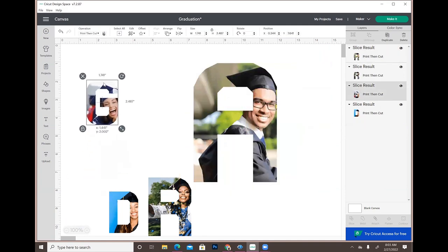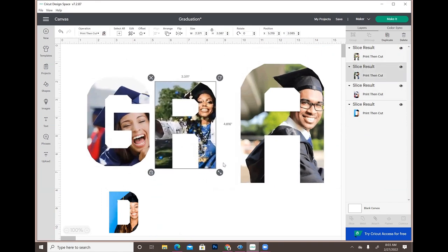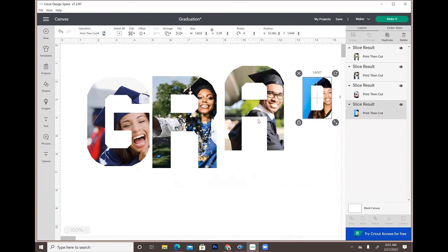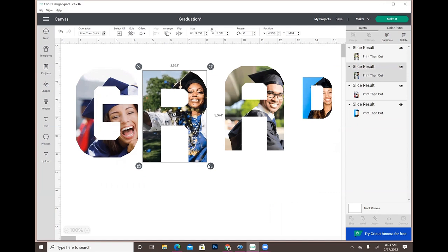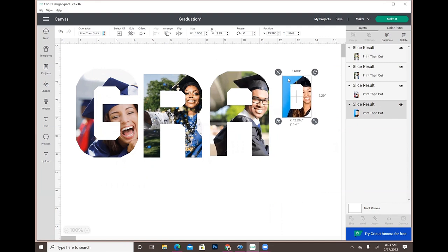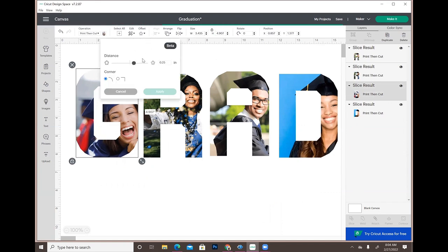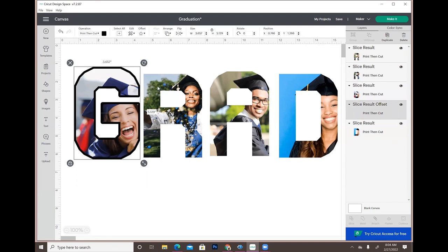Now I have all four of my letters and I'm going to make them all the same size. I'm going to add an offset to each letter, starting with the G. You want to make sure they're all the same offset size. I'm taking it down a bit because I don't want any part of the offset touching the adjacent letter. I'll go with 0.111 and hit Apply. I'm turning the canvas blue because that's the color of the shirt, so I can see everything.